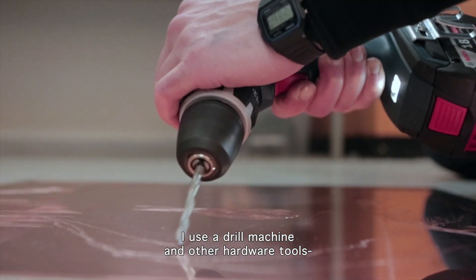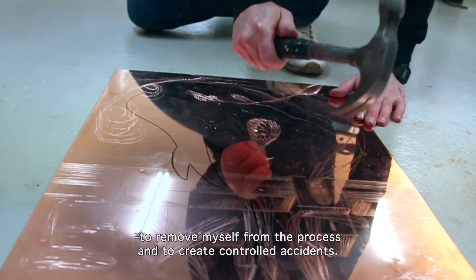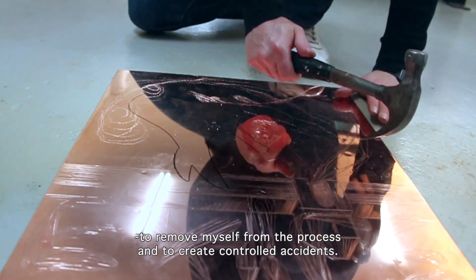I also use a drill machine and other hardware tools in order to remove myself from the process and to create controlled accidents.